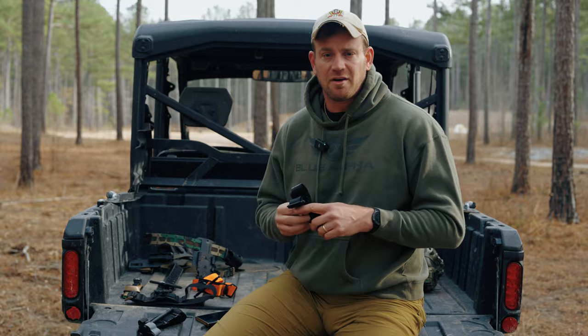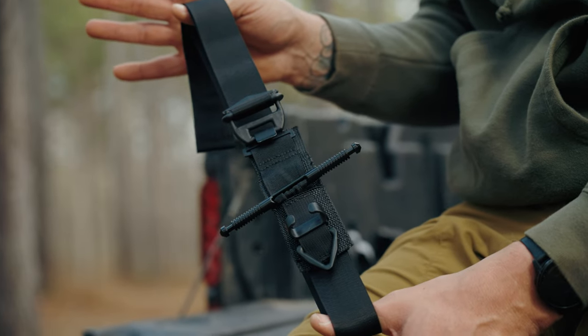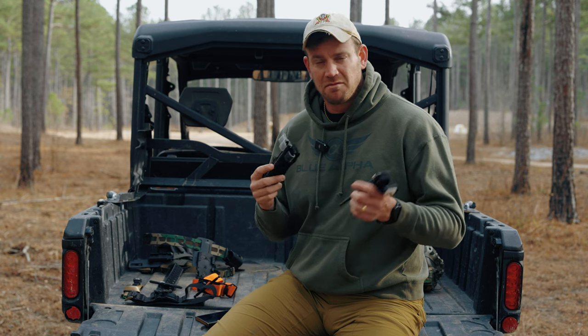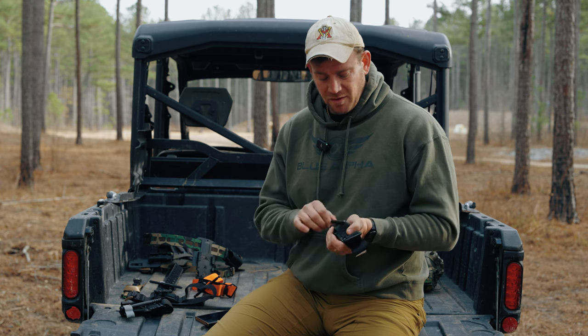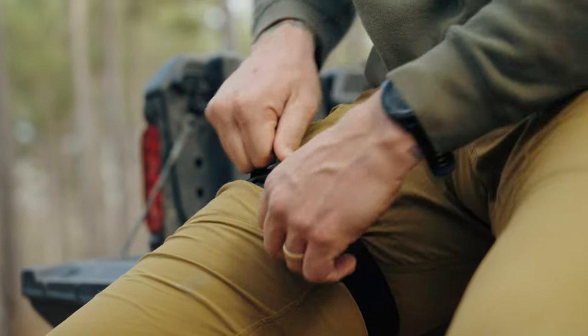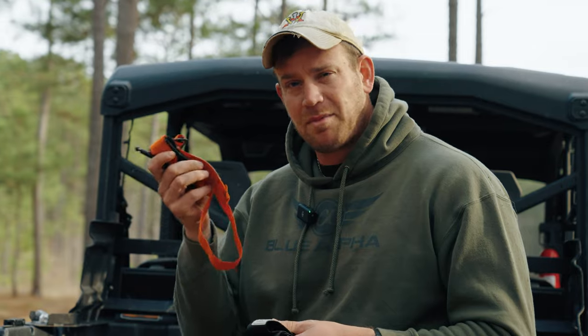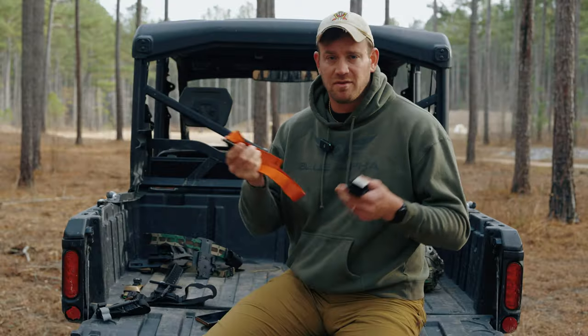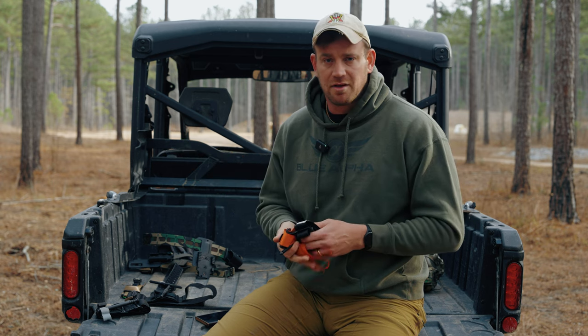Next is the Soft T Tourniquet — it's probably the second most popular. It's been adopted by a lot of units in the military. I think what made the Soft T popular in the beginning is that the windlass on some of the older CATs was a little flimsy, so people preferred the aluminum one. But the Soft T is still a really good option. It comes in a variety of colors — more color options than the CAT, if that's something you're looking for.